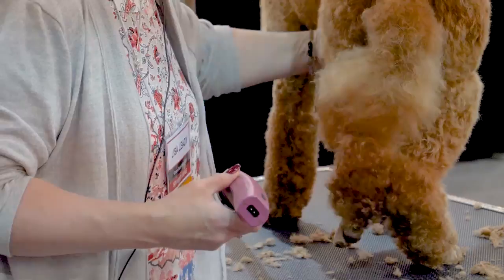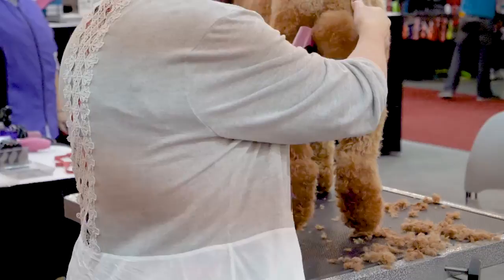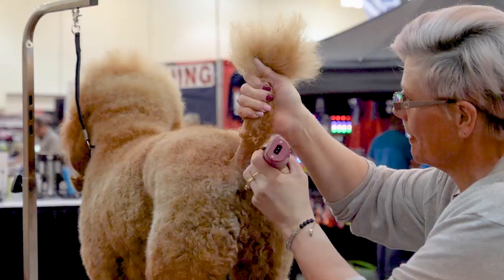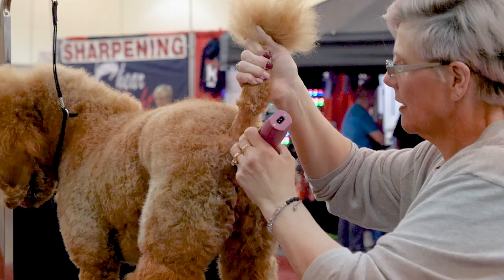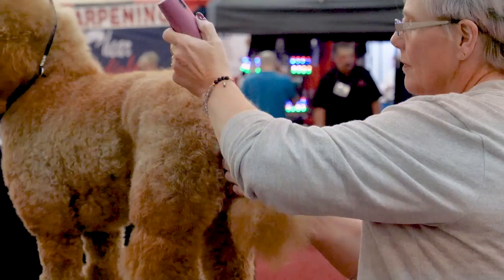As long as we're back here, I'll switch to a 10 and I'll shave her tail. Again, I could go with a shorter blade, but since I don't know her I'm going to play it safe. Do underneath, go out to the side — I don't want to go over the rectum. Side, underneath. Like a little V going there.